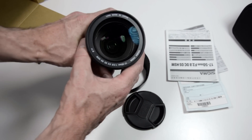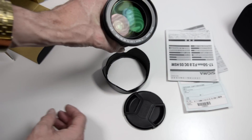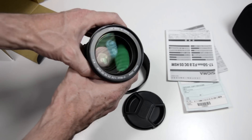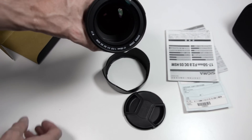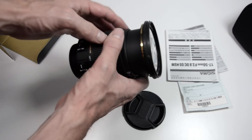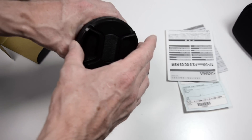The nice thing is that the lens takes a 77mm filter thread, which is the standard professional filter size. So if you've got a 70-200mm, for example, you can use the same filters — neutral density filters and things like that — which is especially useful for video.